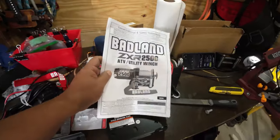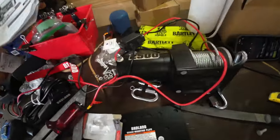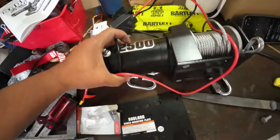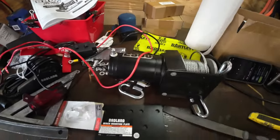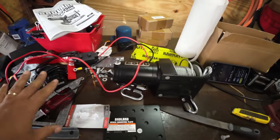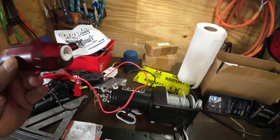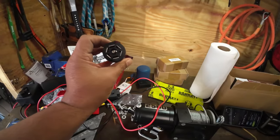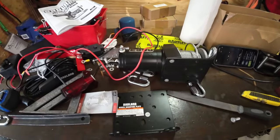What we've got here is a Badland 2500 winch system that we're going to put in the bed of my truck and hook it up to 12 volt — what your battery runs off of. But instead of hooking it to the battery or having to carry a battery around, I'm actually going to hook it up to a seven-point trailer plug and operate it that way.